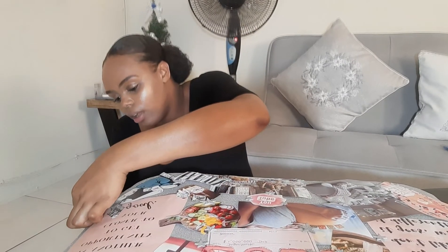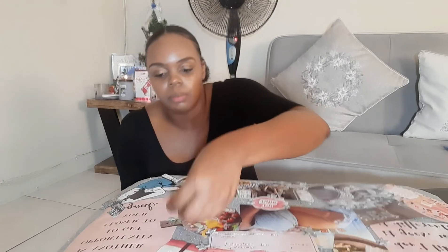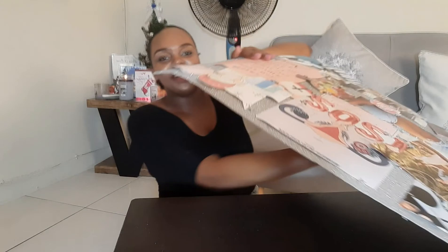All right guys, this is my vision board for 2021! If this is something you want to do, I got the board at Fontana. But if you don't want to use a board like this, you can just get a piece of cartridge paper, get some pictures — you don't have to print them either, you can get them from old magazines or the newspaper — and put them on there. That will be your vision board.